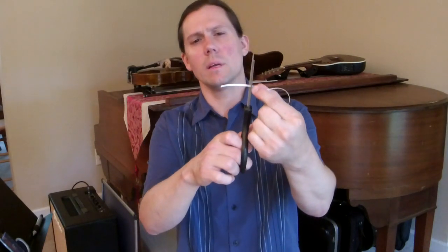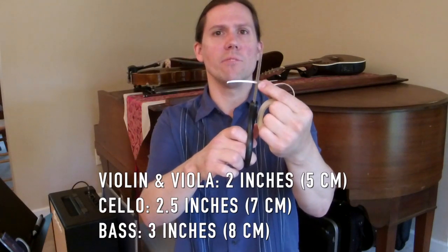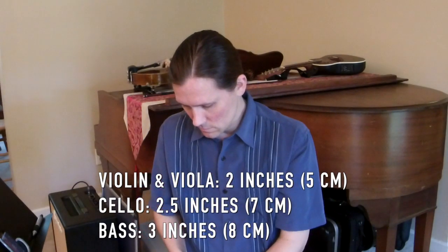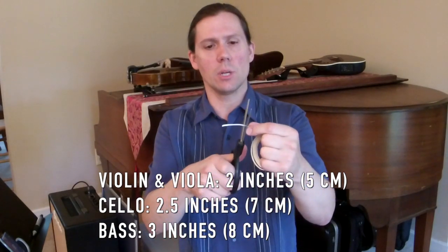For violin and viola, we don't need much tape since the fingerboard is so small, so I'll cut right about there — that's about an inch and a half, maybe a little under two inches. I want it to go around the fingerboard and off to the side of the neck a little bit so it sticks well. I'll make four pieces about that size, about an inch and a half.